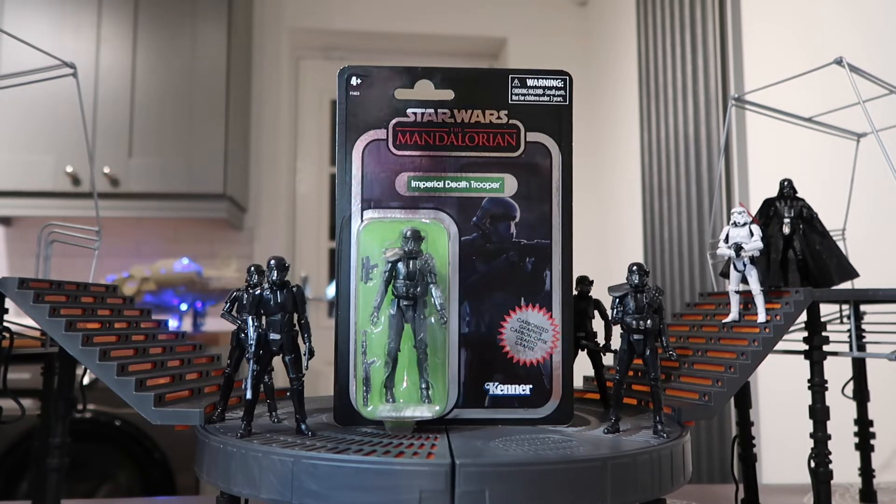I thought I'd do a review of this Imperial Death Trooper — the carbonised graphite one. I've already got one of these because I bought the set a while back, was it last year or something? I think you get Cara Dune with it and the Mandalorian as well. But Star Action Figures are doing the Imperial Death Trooper for £9.99, and I thought I'd just buy an extra one and compare it to the standard Death Troopers, like the four-pack I picked up from Hasbro Pulse a few weeks ago.